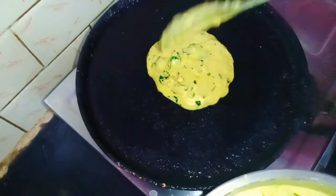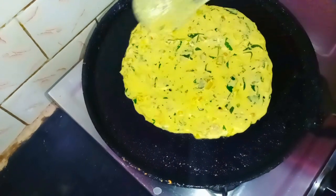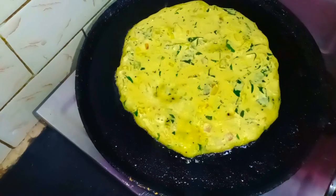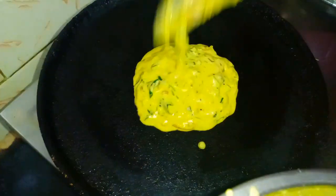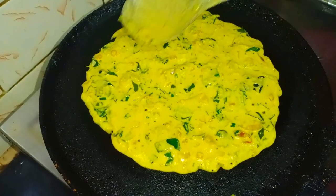Let's cook the pot here. This is a saucepan and the sauce is so great. This sauce is good. I have a spoon of oil. You can also cook the pot inside. The sauce is great.